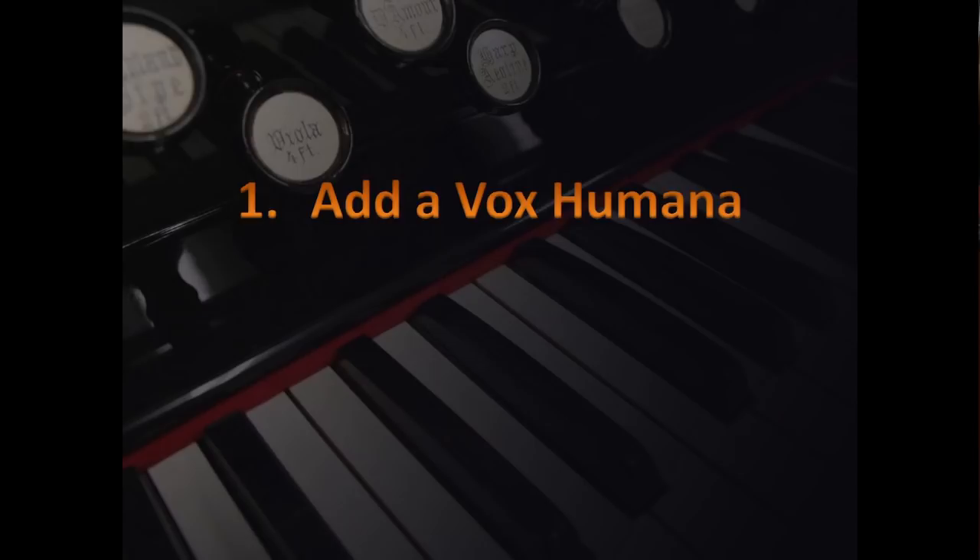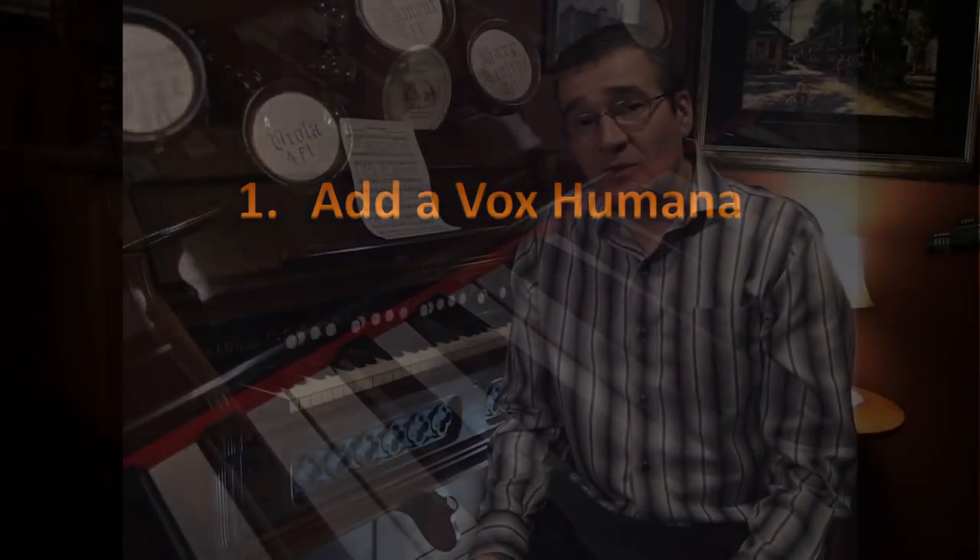However, there are little tricks you can do to help put on the brakes, slow the volume down, and create a decrescendo, which will give you expression in your music. The first trick is to add a Vox Humana. It will create more wind needed, and it will create more expression because you can decrescendo faster. It works great on soft passages.